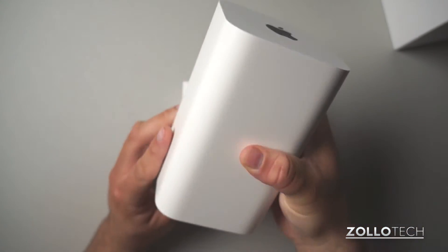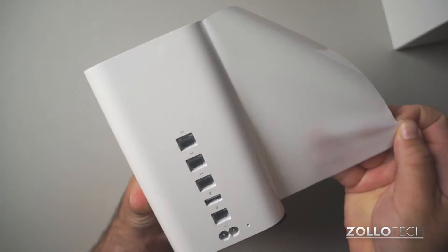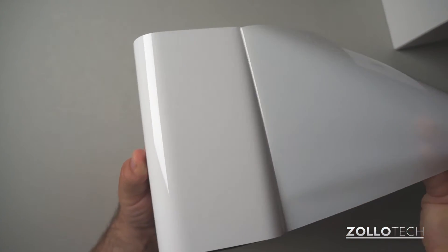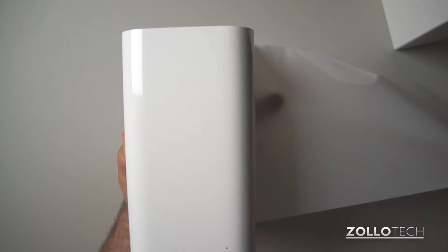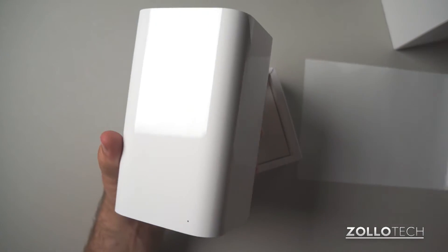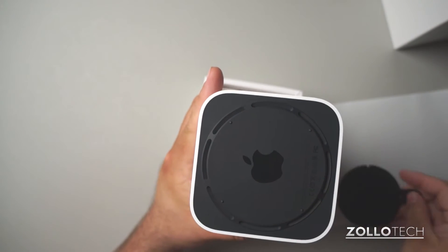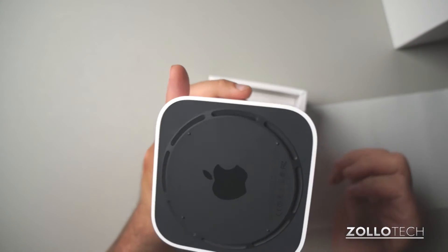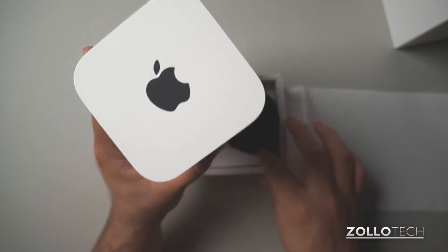Let's pull this out of the box — it is wrapped here. Let's unwrap it. It's kind of this pure white color. On the bottom you have a sticker to peel off, and there's the Apple symbol.